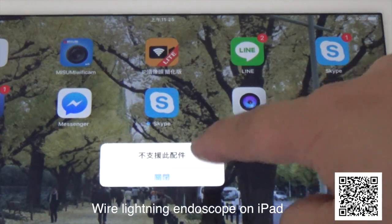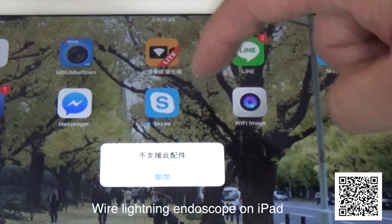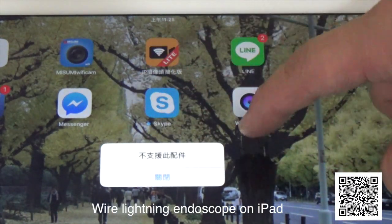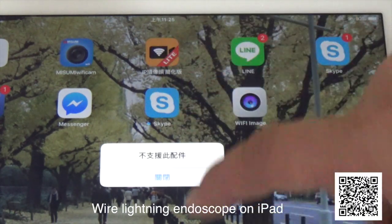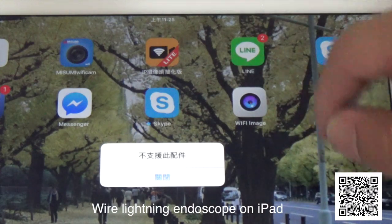You will see an error message saying the device cannot support this iPad, but do not care about the message. Don't worry, just ignore it.